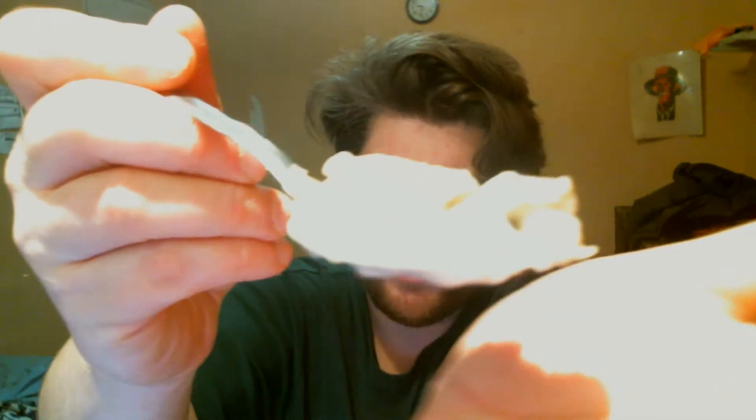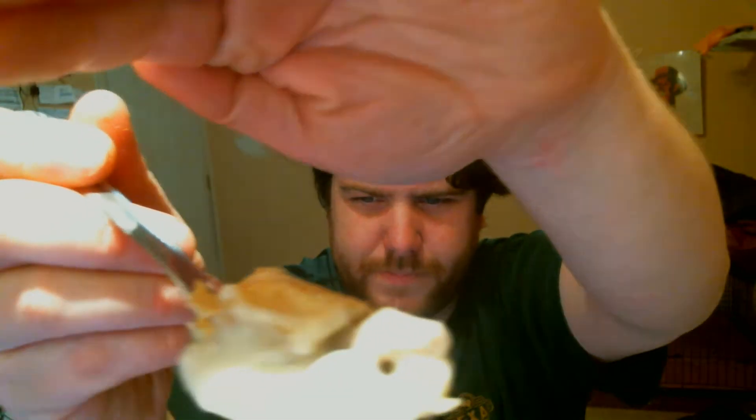But look at that gravy, and that flaky crust. It is good — I already know it's gonna be good. I'm telling you it's good before I even eat it because I'm looking at it and I know.